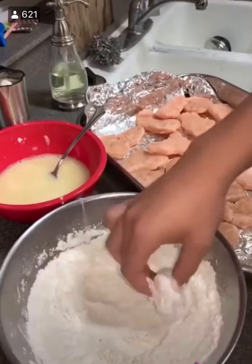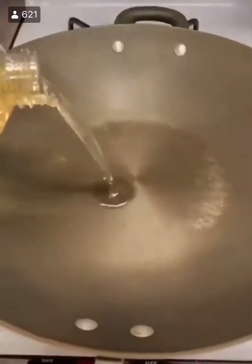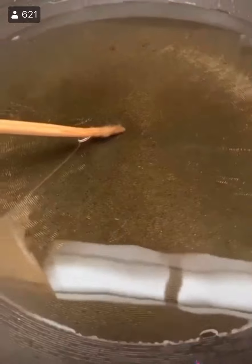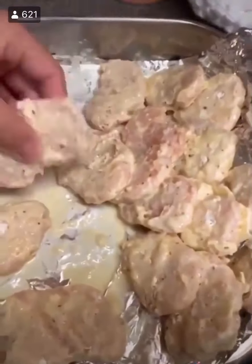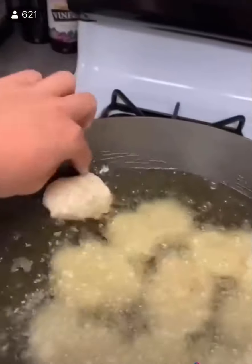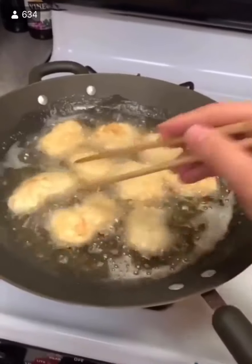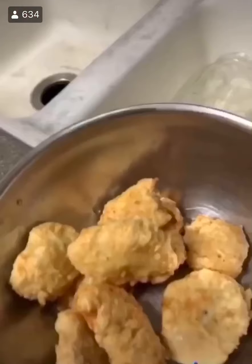Then once your nuggets are hard, we're going to go dry, wet, dry, wet, and then leave it on there. Heat up some oil. Once it bubbles around the chopstick, throw them into the oil. Make sure they don't stick to each other. Fry them for about two minutes each side. Take them out and you got chicken McNuggets.